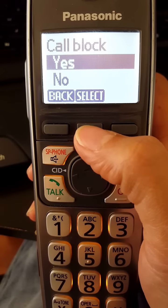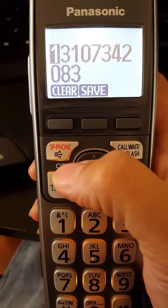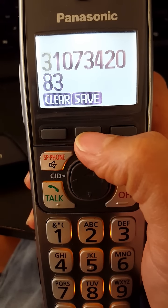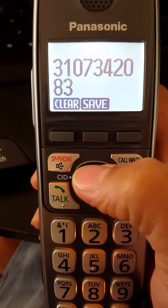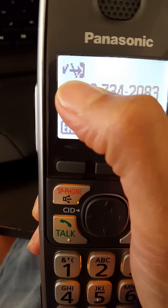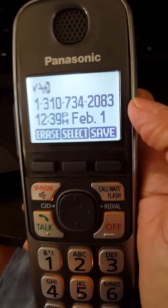Choose Yes. Use your up and down arrow keys, you can clear the number and enter the number you want to block, then click Save. This now shows a mute sign indicating that this number is blocked.